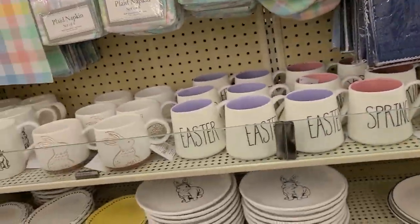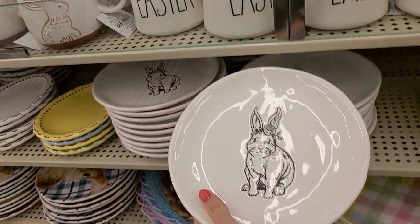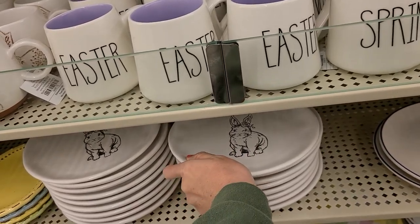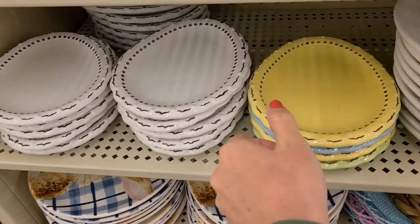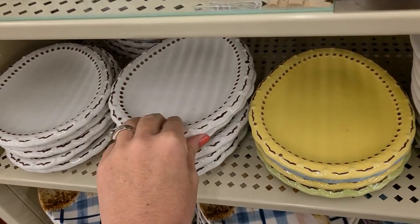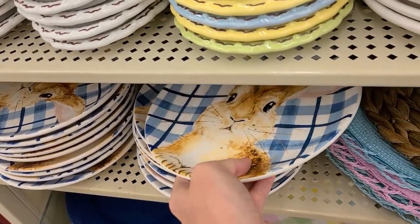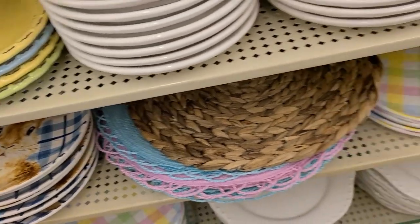Let's go over to the plates. I actually got some of these last year during their sale. These are $9.99, so about $2.49 right now. They have a bunch to choose from, and then these little egg-shaped plates. I like this one because it matches more of my style, but they have colorful ones too, and these bunny plates that match the blue.